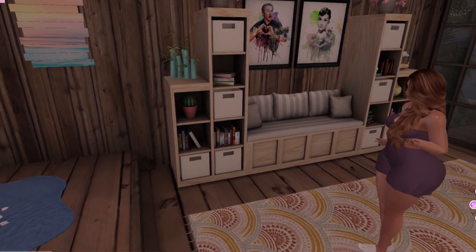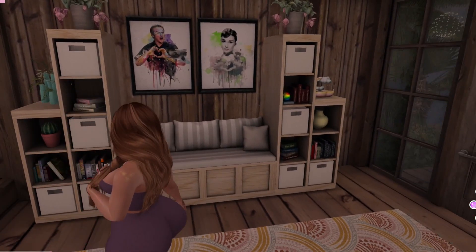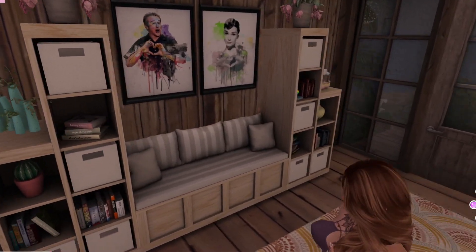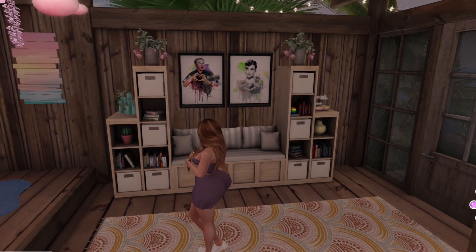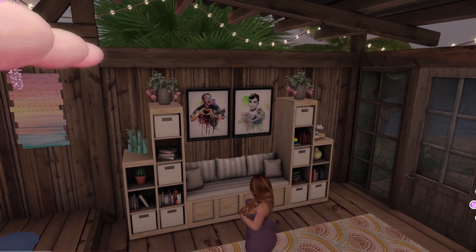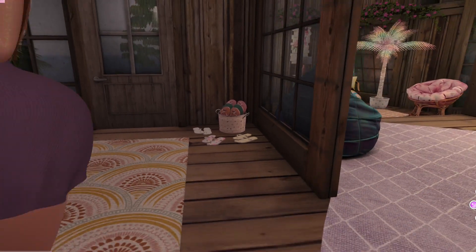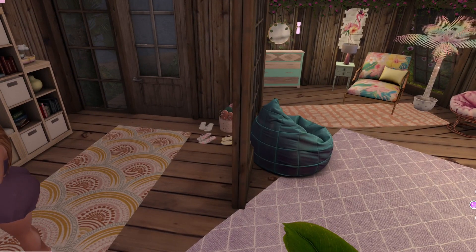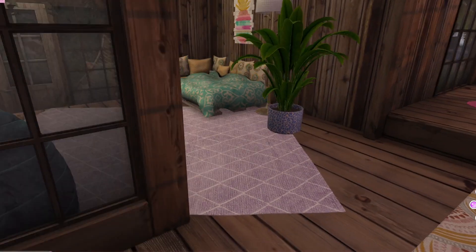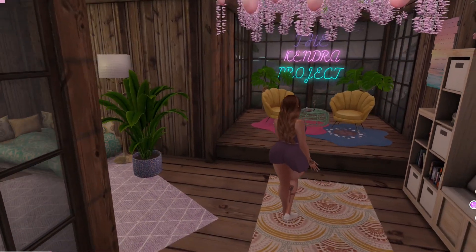Over here I have this bookcase, which I think is perfect for this space. It's nice and thin so it doesn't come out into the room a lot, which is what I needed because it's kind of like a walkway out to the back door — I didn't want it to be blocked off too much. I have my Robin Williams and Audrey Hepburn up there on the wall because I love them, and some little flip-flops out here in the corner. The rugs I used are just nice, bright, colorful rugs that I think are great for this space to add lots of color — that's what I was going for.